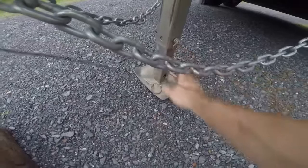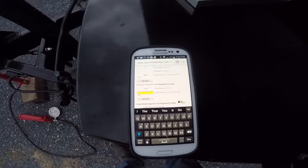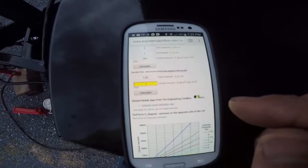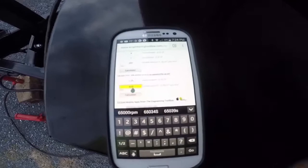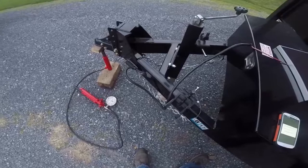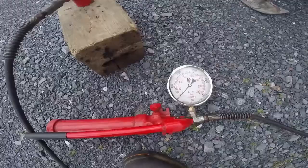Alright, the trailer jack is off the ground and I'm at about 650 psi. So now you go to your cell phone, go to Google, and type 'hydraulic cylinder force calculator.' You'll come across a calculator similar to this one. You need to know the piston diameter, which is an inch and a quarter, and 650 psi — and that comes out to about 800 pounds of force. So I have 800 pounds of tongue weight, and my load weighs approximately 8,500 pounds, so I'm very close to the 10% tongue weight which would be 850 pounds.